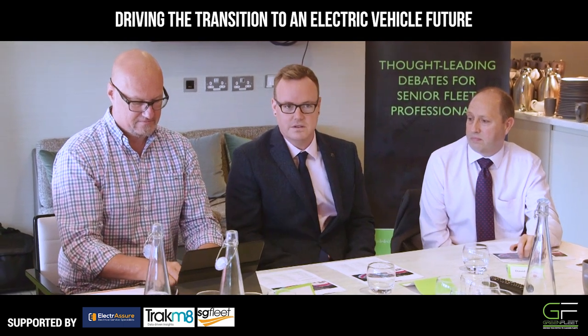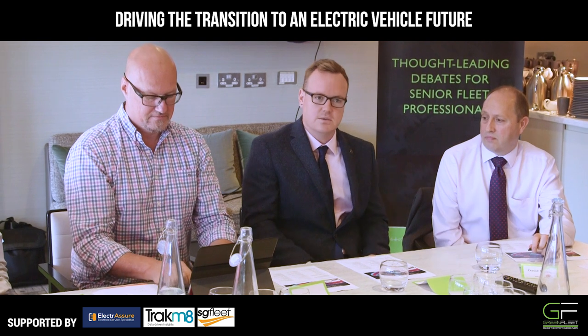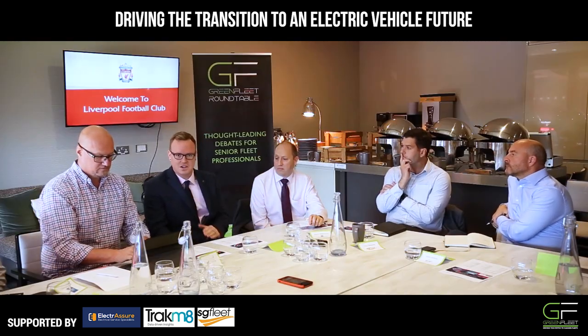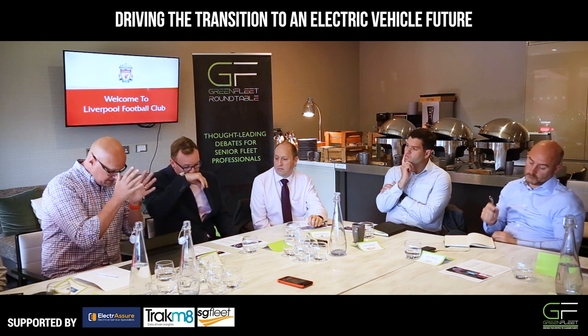It doesn't matter whether your car comes with it or not. Use it to get you out of trouble, but it's not a sustainable way of charging the vehicle. You just can't do it. Why? Explain that.